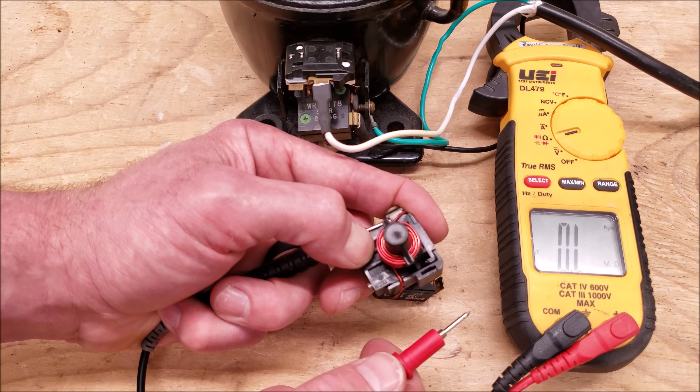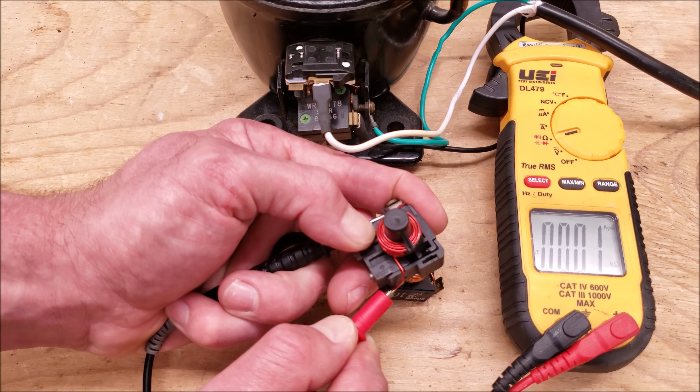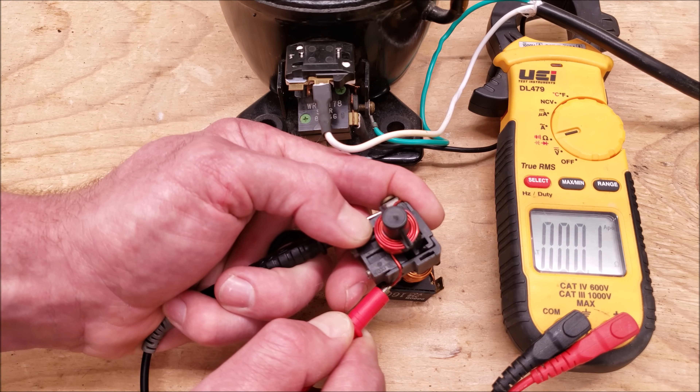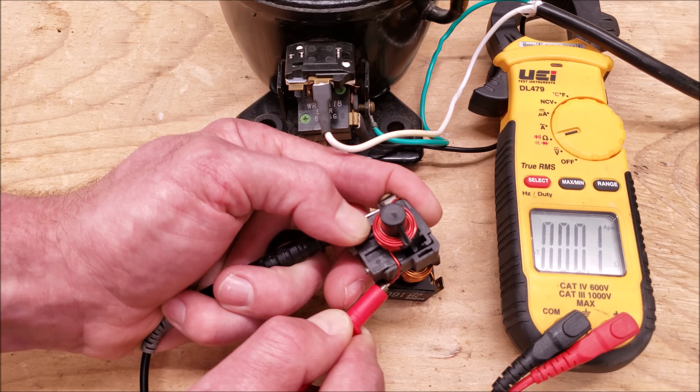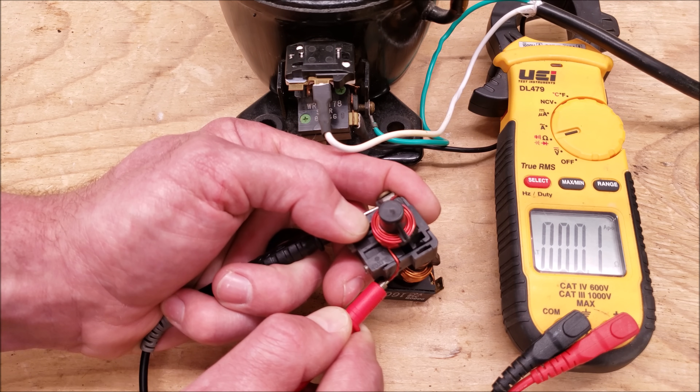Another test that can be performed is to check the resistance value of the coil. It should be very low — you see it's reading 0.1 to 0.2 ohms of resistance. So that coil is good and the connection points are good. It shouldn't read OL and the resistance value should not be high.